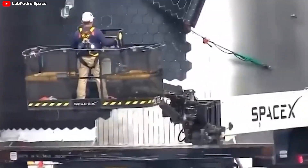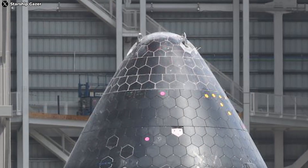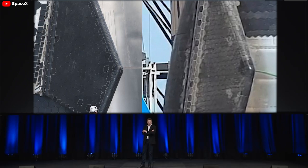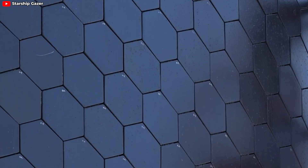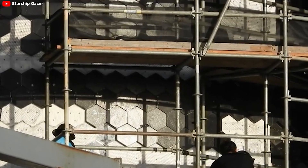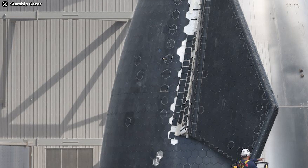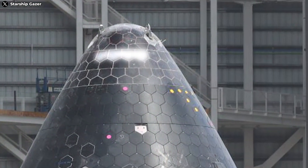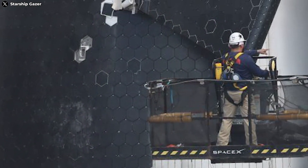The improvements to the flaps don't just mark a significant step forward in the aerodynamic design of the Starship — they've also contributed to an even sleeker and more streamlined nose cone. But the optimization efforts don't stop at the flaps. It seems that SpaceX has gathered a wealth of invaluable data on the optimal placement of the thermal protection system, or TPS tiles. The coverage area of the heat shield has significantly increased, and the heat shield on this nose cone is more extensive on the leeward side.